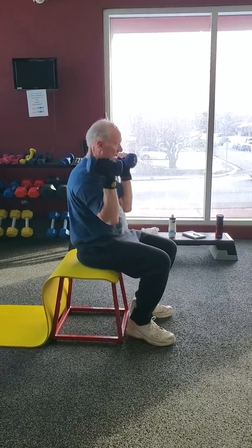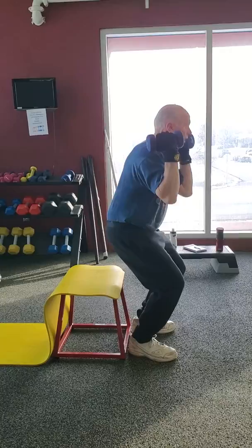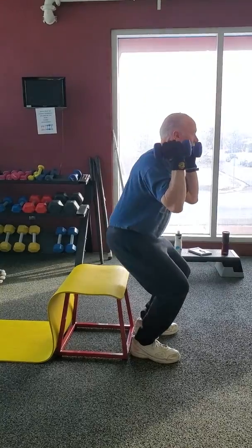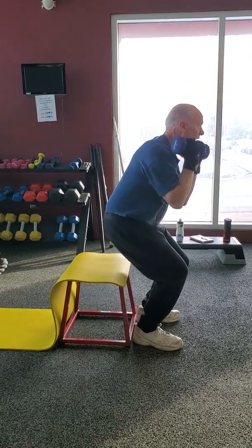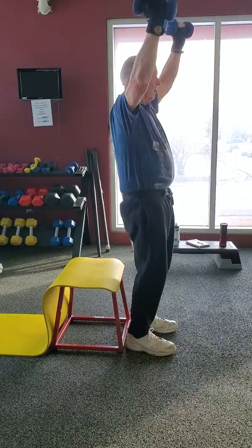Good. Great body position, dad. We'll do three more. Two, good.